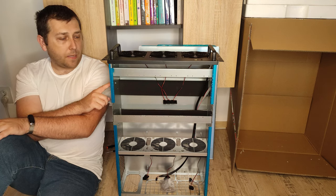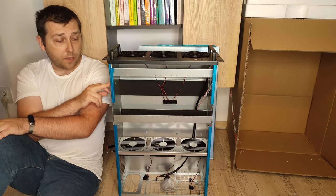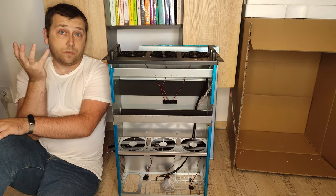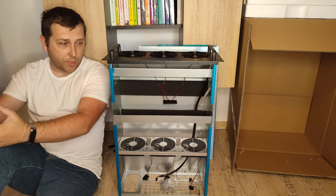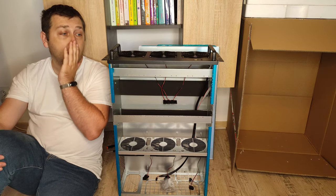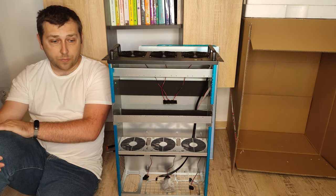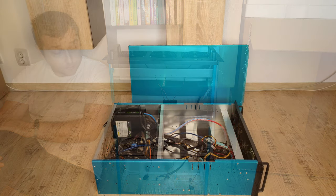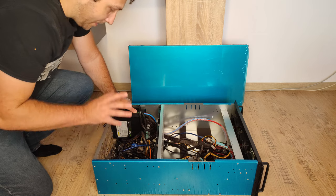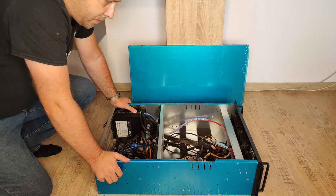Let's put some video cards inside. Let's put the motherboard. Inside the mining case I have the power supply, the motherboard with six PCI Express outputs for video cards, and the risers — but they are not fully connected yet. I am curious and I want to show you at the same time the noise that these fans are making, and I am curious to feel the airflow in the back of the case.